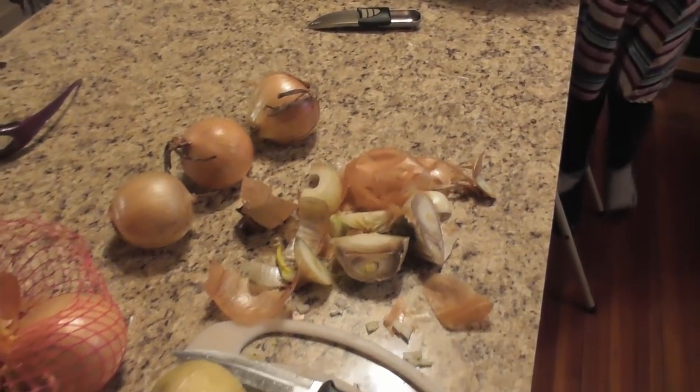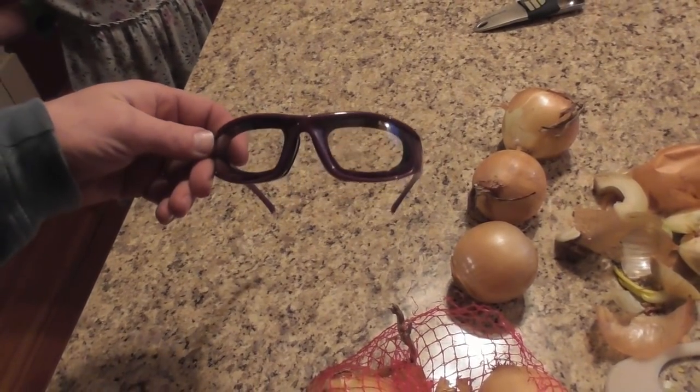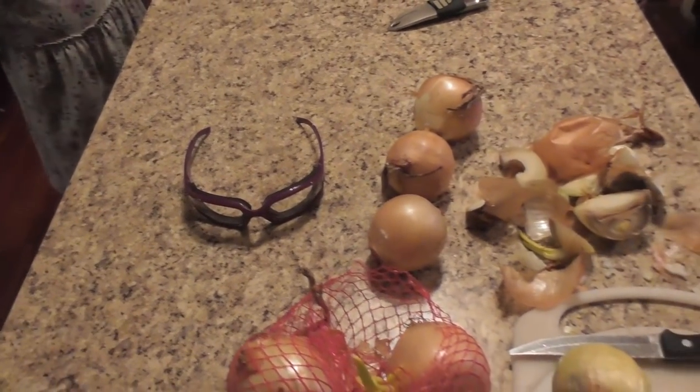We had a few rotten onions that we had to get rid of. But anyway, someone gave us these onion glasses — they keep you from crying when you cut onions. I may try those and see how those work.